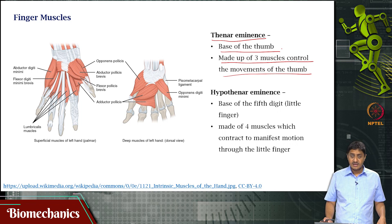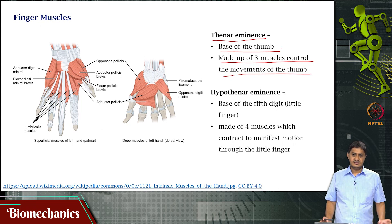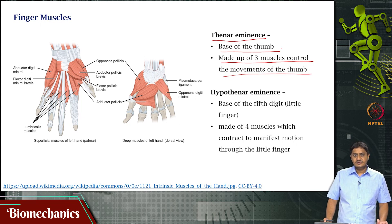Then you have the hypothenar eminence at the base of the fifth digit — the little finger. This is the first digit, second, third, fourth, fifth. The base of the fifth digit, the little finger, is made up of four muscles that contract to produce movement of the little finger. Often overlooked is the contribution of the little finger to hand dexterity because we think of it as a baby finger, a pinky. It is important to note that only the little finger and the thumb have their own special muscle supply.